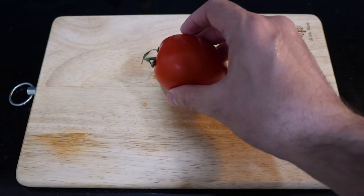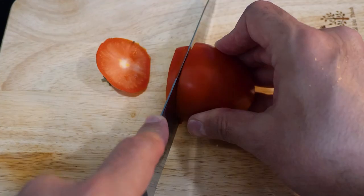Now while the egg is cooking, let's prepare the other ingredients, starting with the tomato. All we need is one slice — then we have plenty of tomato left for more tiny sandwiches so we can eat for the rest of the week.